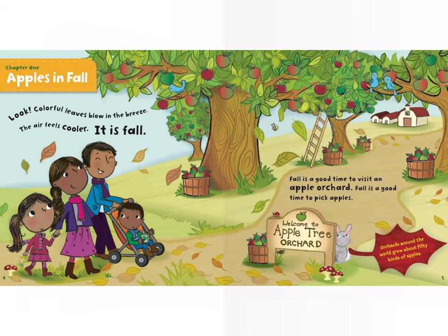Apples: Crisp and Juicy. Author: Martha E. H. Rustad. Illustrator: Amanda Enright.